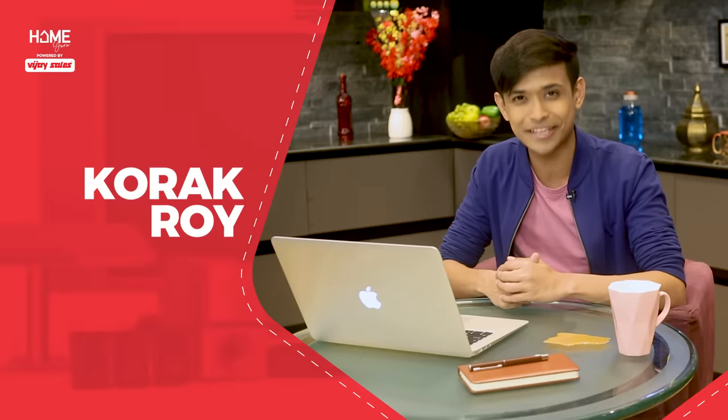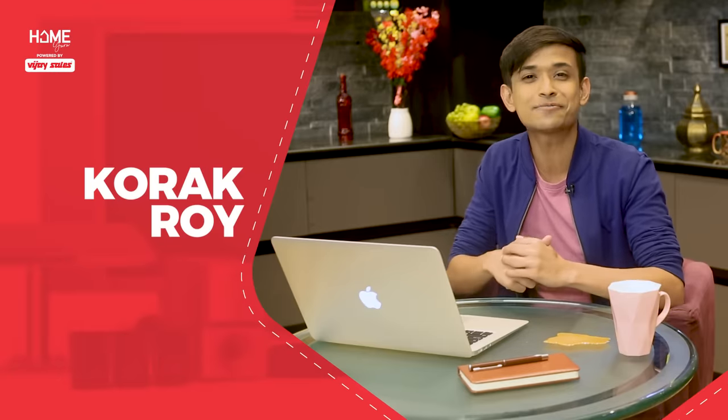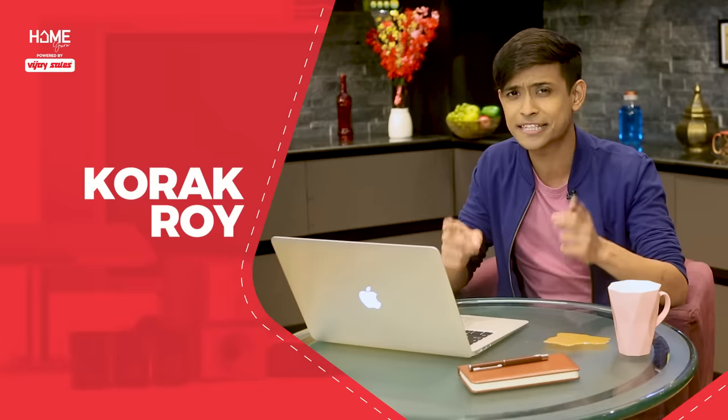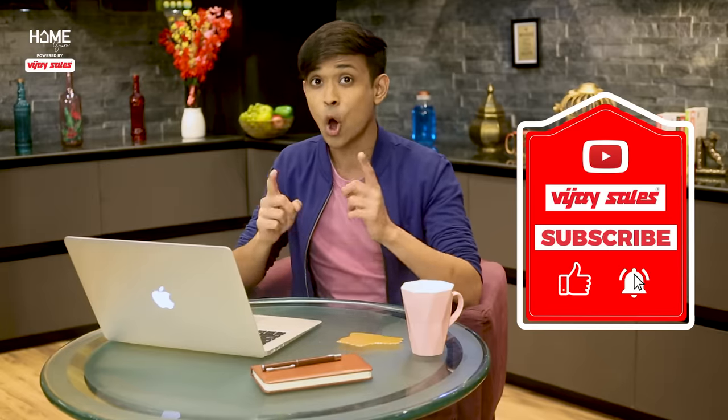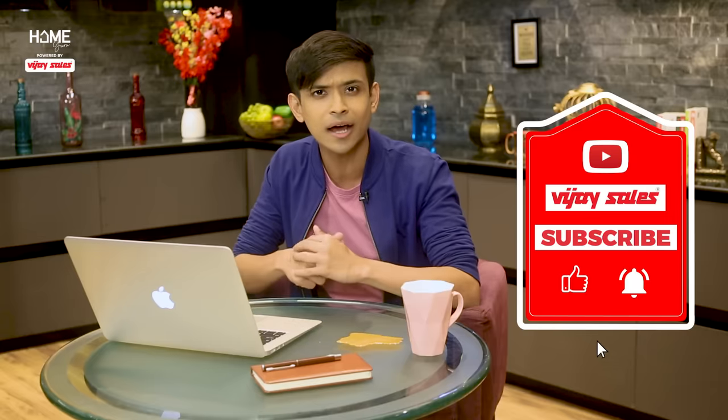Today we're going to tell you about this. Welcome back, guys. I'm your host, your friend Koda Roy, and this is Home Guru powered by Vijay Sales. Before we start, don't forget to subscribe to our YouTube channel and hit the bell icon so that every update reaches you. Now, let's start.